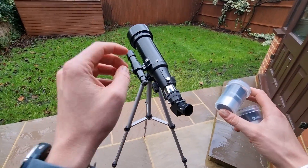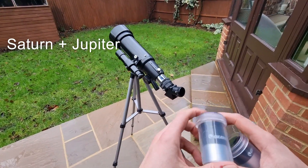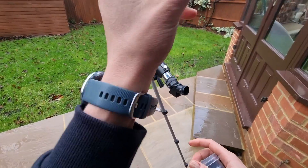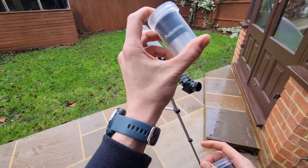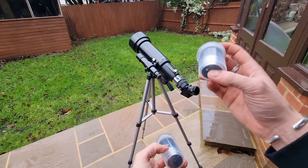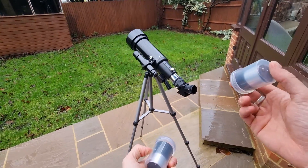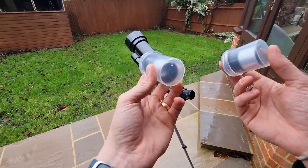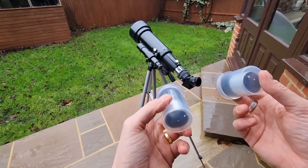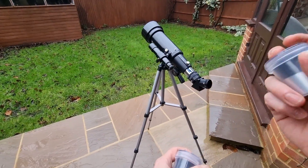Numbers three and four are Saturn and Jupiter. You can get some great views of both, particularly through the 20mm eyepiece. Through this eyepiece Saturn appears as a tiny disc intersected by a line representing its rings. Switching to the 10mm eyepiece for higher magnification enhances the view significantly. Jupiter is impressive with either eyepiece, revealing its four large moons relatively clearly, though they are still quite distant. With the 10mm eyepiece you might even catch a glimpse of Jupiter's bands as well.